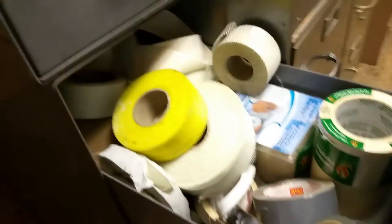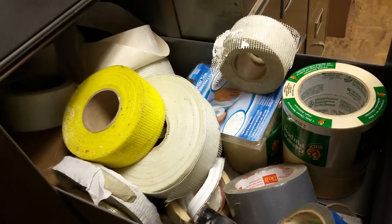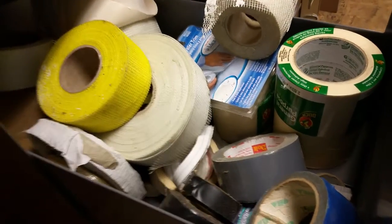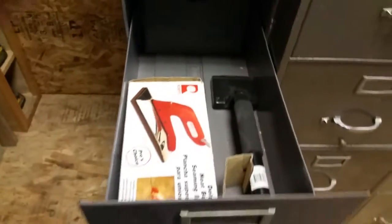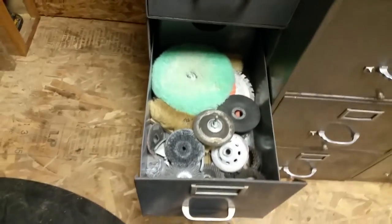This is anything tape — mesh tape, duct tape, electrical tape, you name it — it's the tape drawer. We have everything carpet-related to fix carpets.